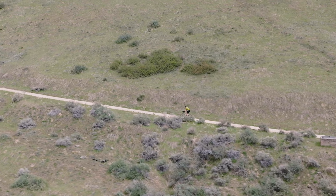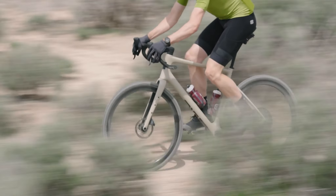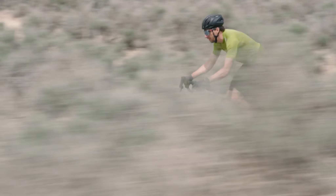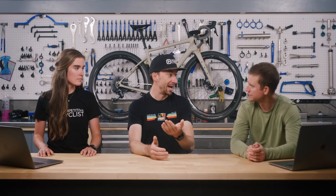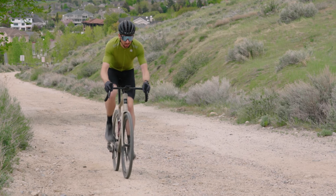It's super efficient at climbing and also very comfortable descending. It's not too harsh when you're on chunky descents, which was very surprising. Compared to the Ibis Haka, it's a more compliant and comfortable bike. I'd say it's more comfortable than a lot of other bikes out there.